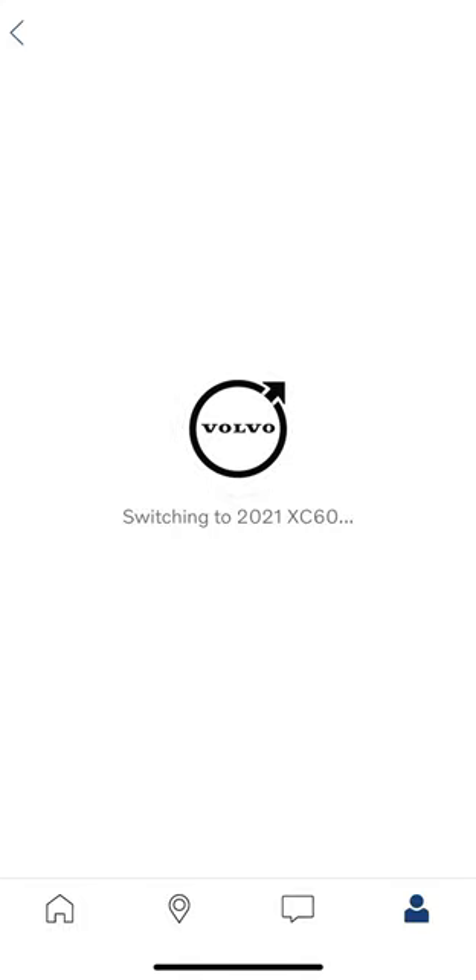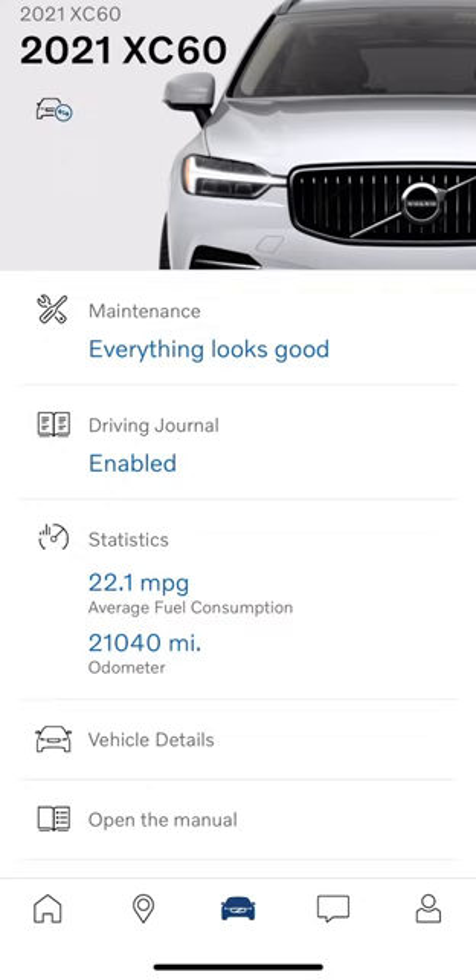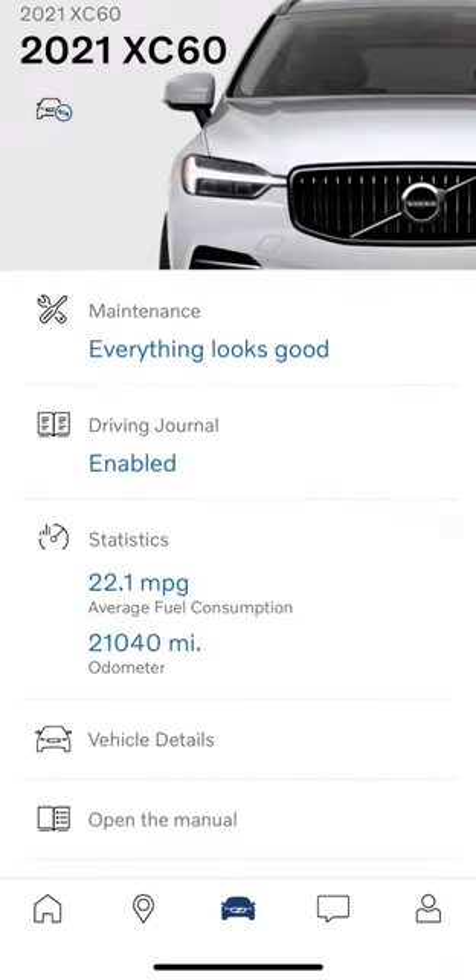Now my phone is communicating with my personal car sitting in my garage. There are a couple of extra things on this — you've got a little more car status functionality. This is also the button on the top left where you'd switch back to the XC40, which is a little different from the Sensus cars.